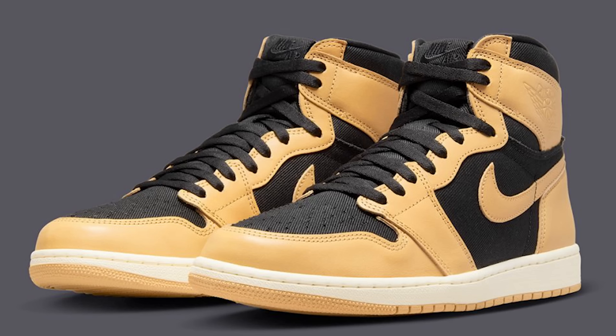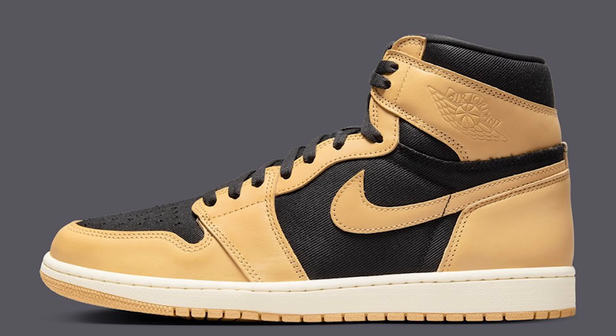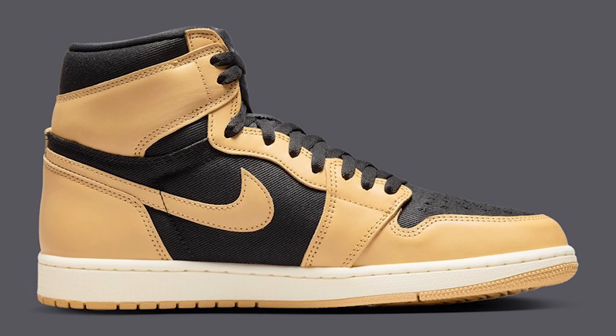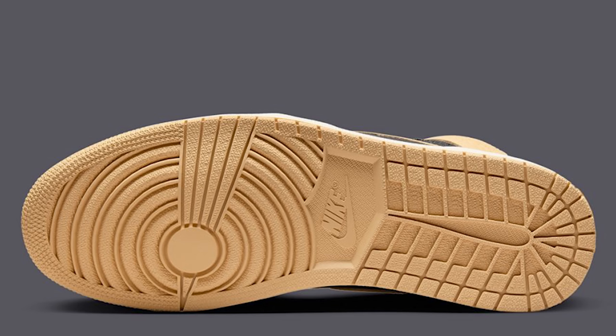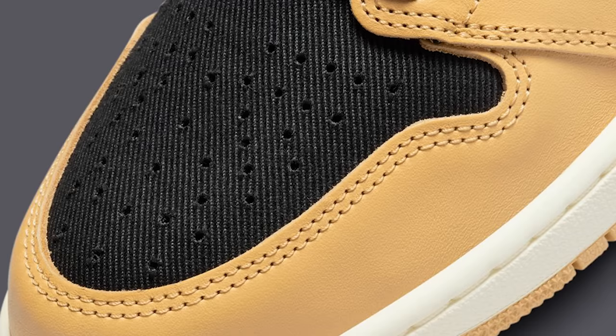It feels like we just had the Pollen ones come out, but these are nearly the same shoe — the Air Jordan 1 High OG Heirloom. I think it's going to be hard for this shoe to sell because of that similarity, and the Pollens didn't go for as much as people thought they would. I think some people might want the leather version more, but personally it's going to be a pass for me.